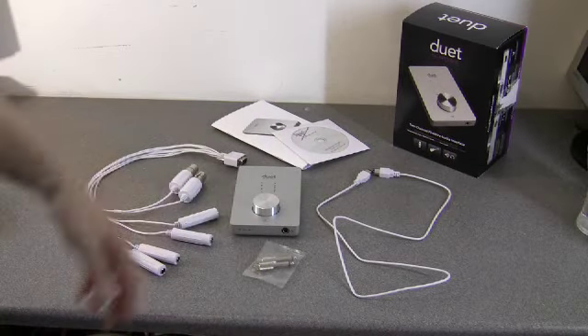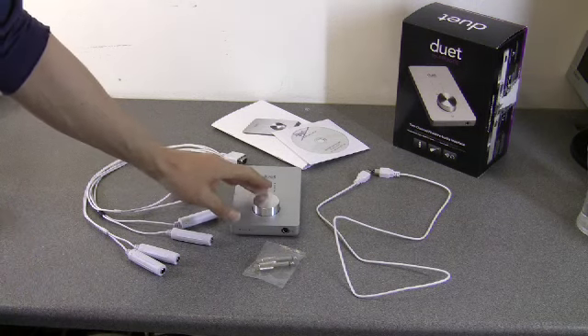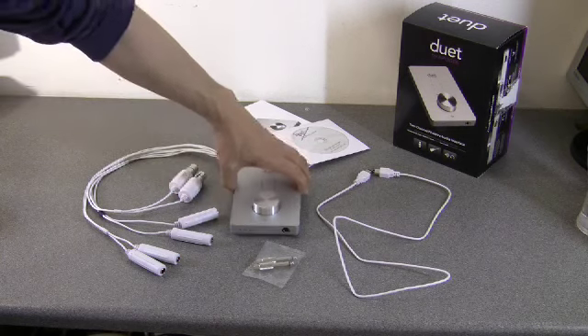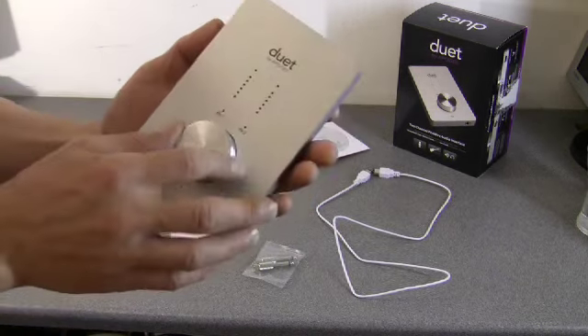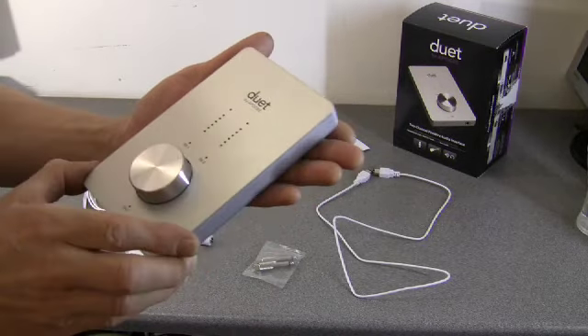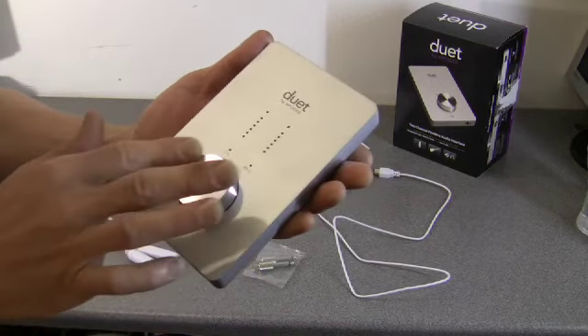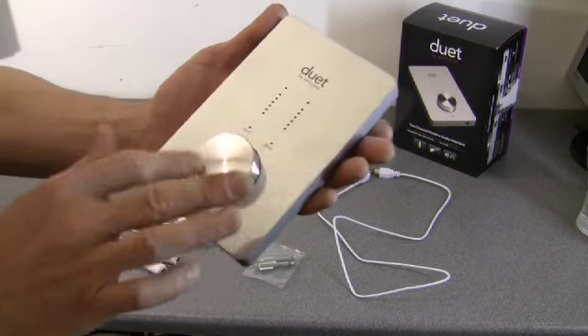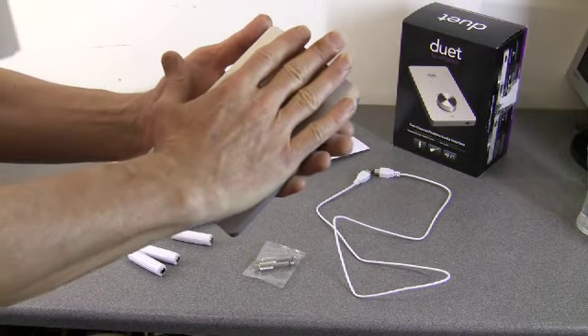Welcome back, here's the product package opened. You get the Duet unit itself, which is finished in this gorgeous sort of anodized aluminium. First thing I noticed when I opened the box was it's bigger than I thought it was going to be. It's hard to get a sense of the scale of this thing from pictures on the internet, but it actually fits sort of inside my palm.